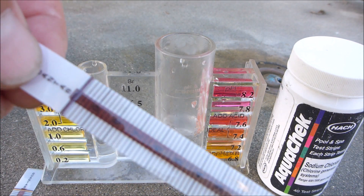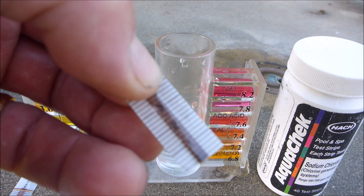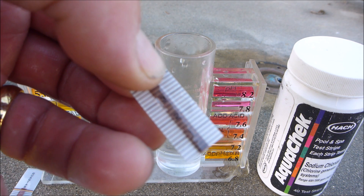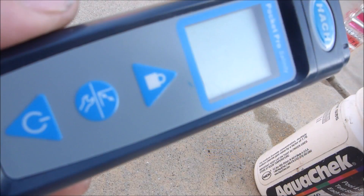The strip has turned black here. You can see the color is faded on the strip itself right around 3,000 parts per million. It's not quite as accurate as a digital tester, but it'll give you a ballpark salinity reading.